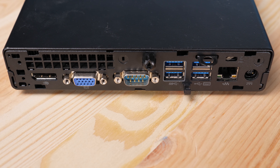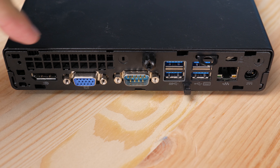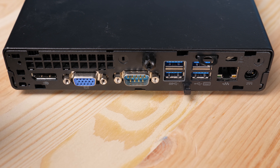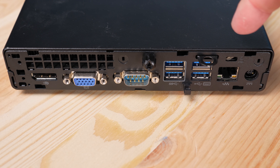On the back of the system, we get four USB 3 ports, which is great. In our test system we got a DisplayPort, a VGA port, and a legacy serial console port. If you want a serial console — maybe to hook this up to a switch — that's a really cool use case because you don't need an extra USB dongle. The system also has one gigabit ethernet.